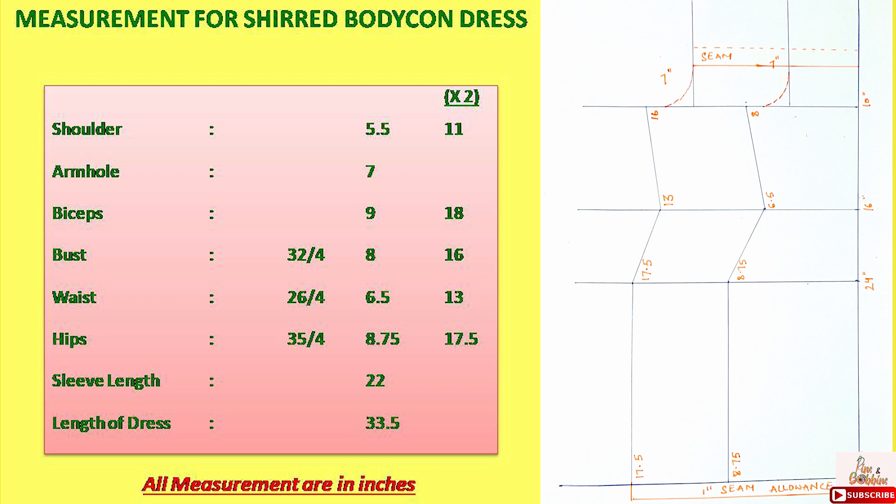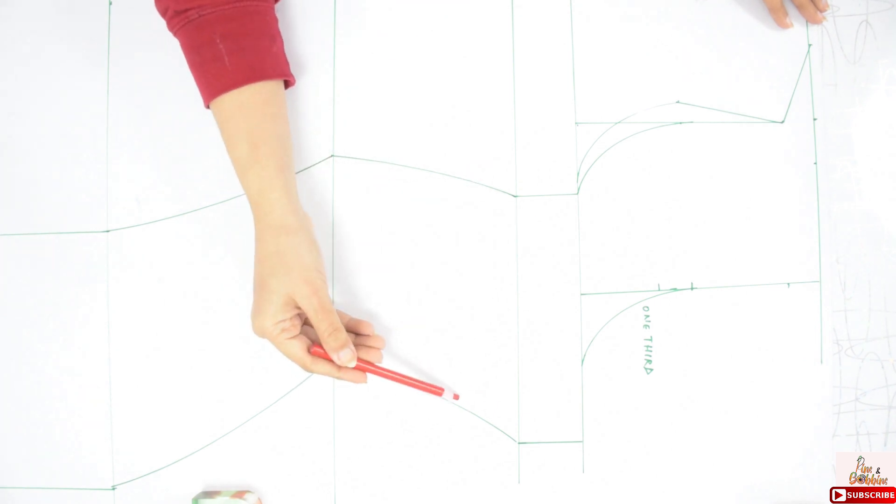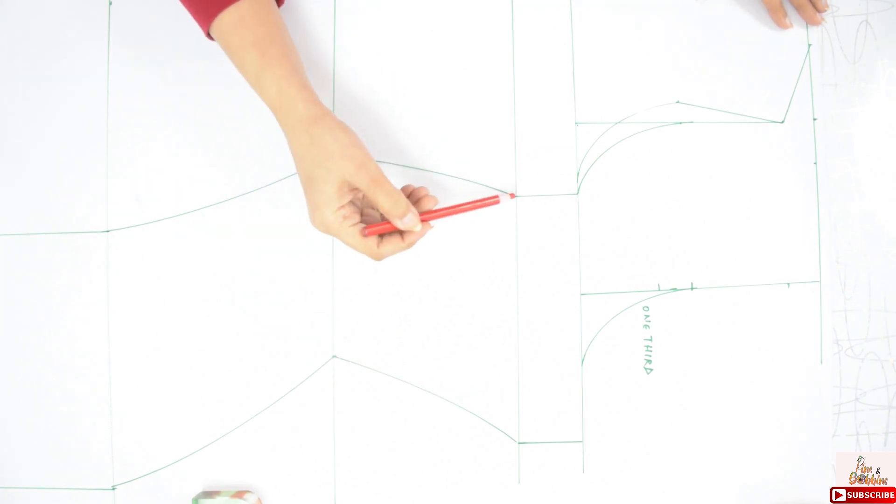Length of dress is 33.5 inches. Now I am marking 2 times of all these measurements — that is shoulder at 11 inches, bust at 16 inches, waist at 13 inches, hips at 17.5 inches, and armhole will be the same at 7 inches. So this is my basic bodice with the given measurements, and I have taken 2 times of the given measurements.